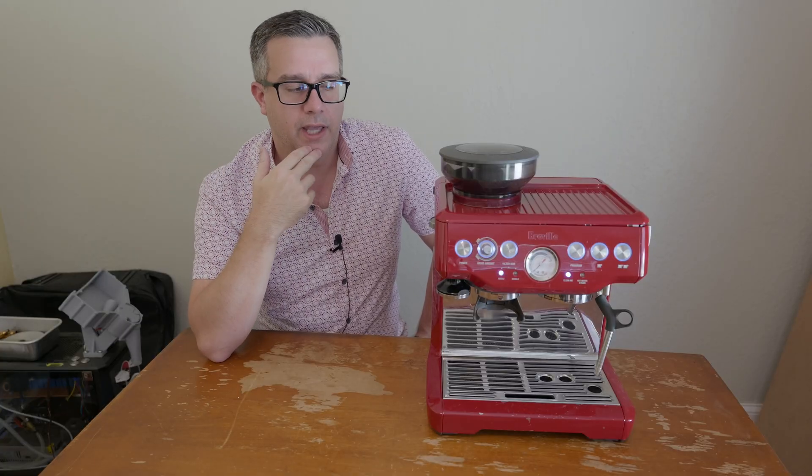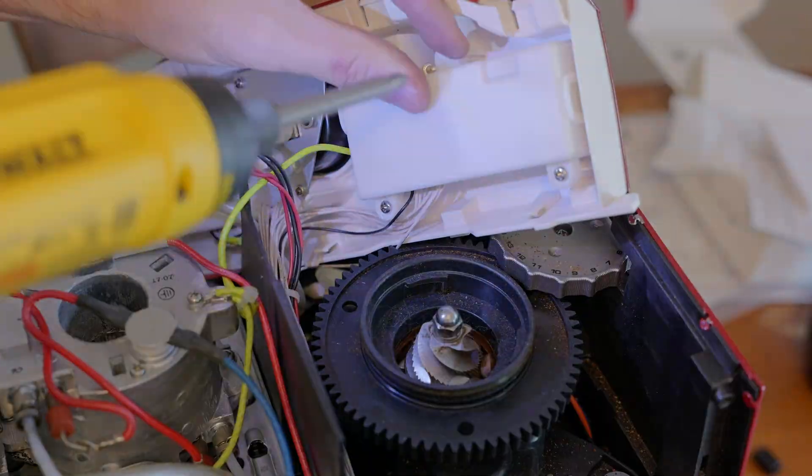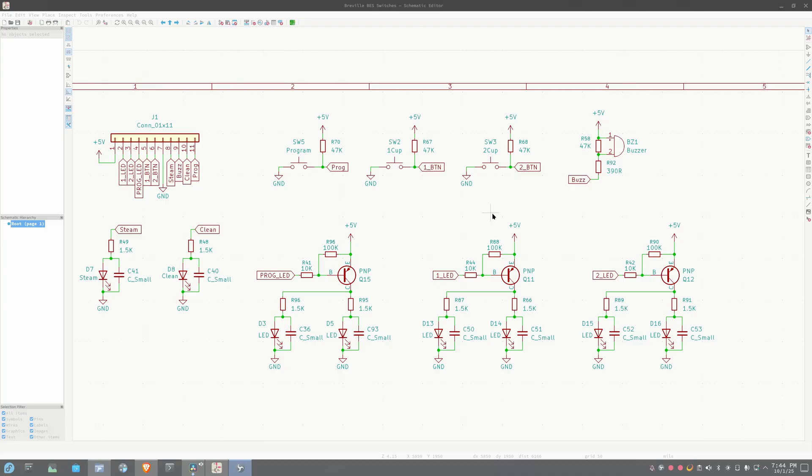Let's crack this thing open and I'll show you what you've got to do to automate it. The first thing I needed to do was tear it apart a little to figure out how the buttons work, because I'm going to have to intercept the button signals. Here's how the buttons work — looking at the schematic, I traced out the full button board for the shot control buttons. There's an 11-pin header with a 5-volt rail and a ground signal, and all the buttons just pull their respective pins down to ground. I'm going to focus on the 2-cup button, which is pin 6 on the header, with ground at pin 7. If I just bridge pin 6 and pin 7, I'll be able to control the shots.